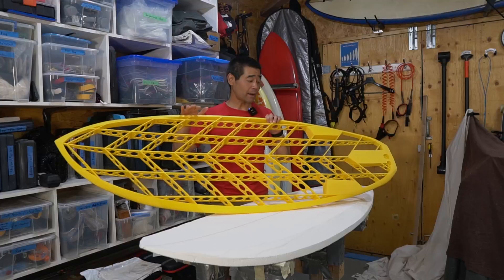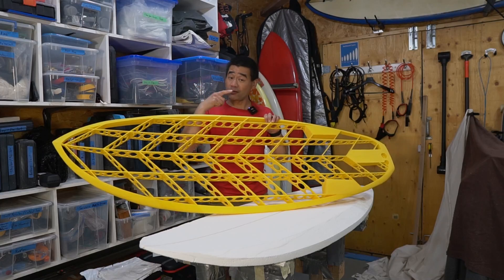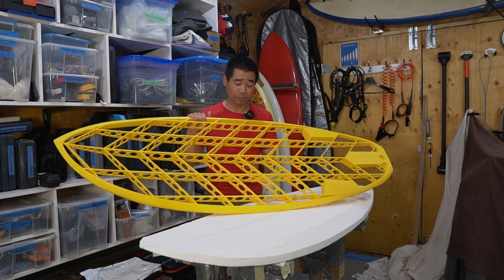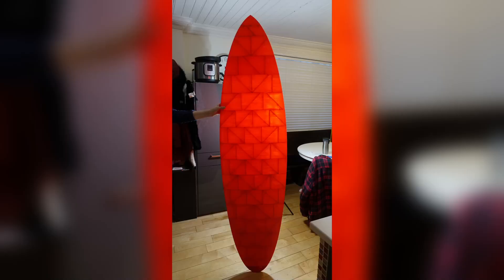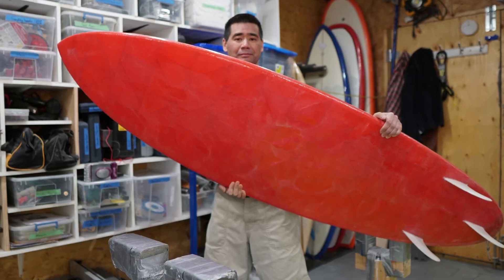So I decided to try my hand at it and I designed my own. I tried 3D printing a board a long time ago if you've been following me for a while, and that one was pretty successful — it was surfable but didn't come out exactly the best. So I want to try it again.